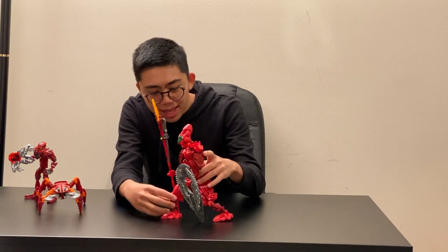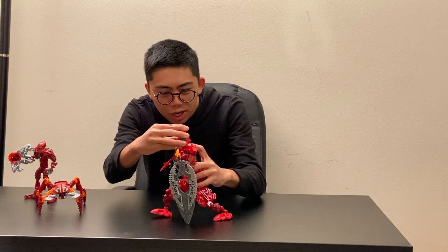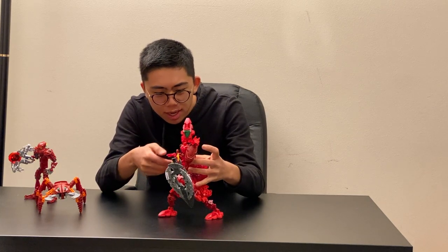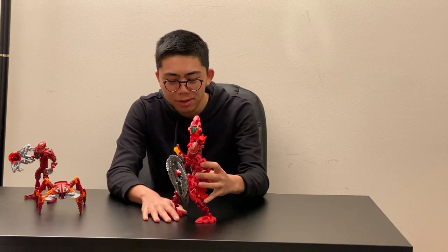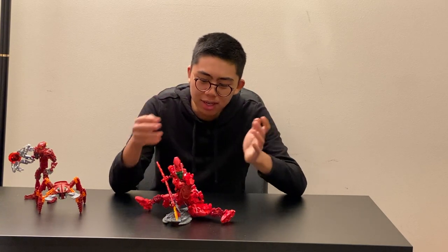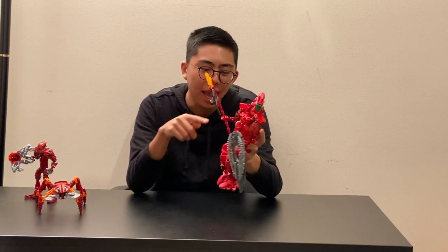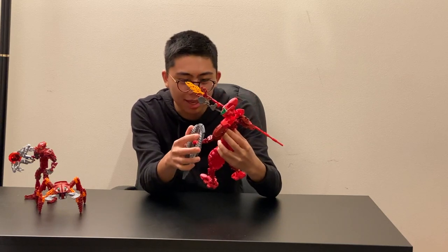Posability is a bit of a mixed bag. You can get him into interestingly-looking poses, but only if you're very careful about how you position parts and don't bend the arm out too much — you really have to fiddle with it a lot. That being said, it's not impossible; he can actually support the weight of his staff, which is a good thing. But he can barely stand up on his legs without a lot of movement, can't support the weight of his shield, and keeps wanting to do the splits. So posability gets a 6 out of 10.